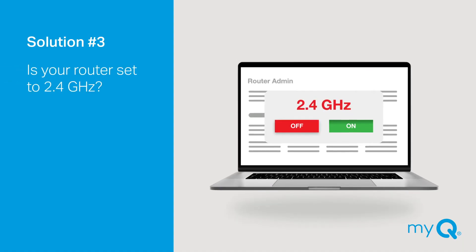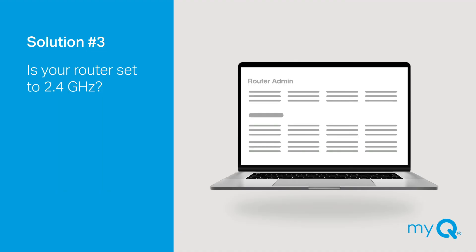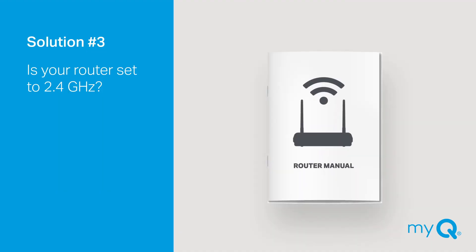Solution number three: Is your Wi-Fi router broadcasting at 2.4 GHz? If not, you'll need to make sure your router has that setting available and is turned on. This can be done on your router's admin page. Consult your Wi-Fi router manual for access and settings information.